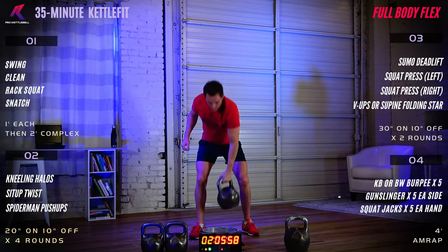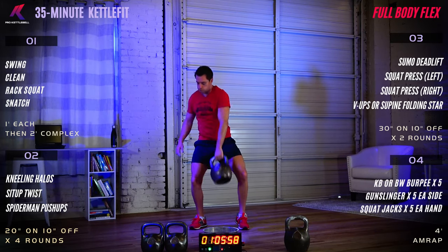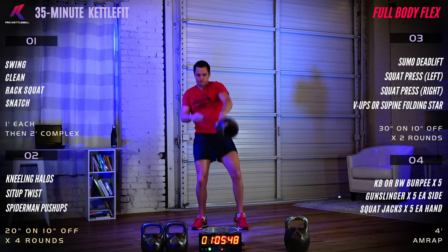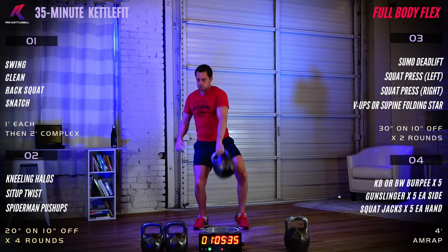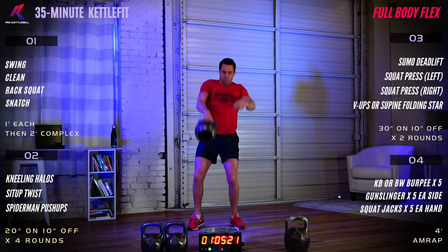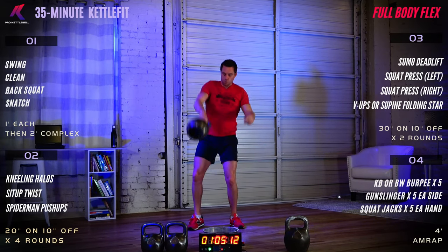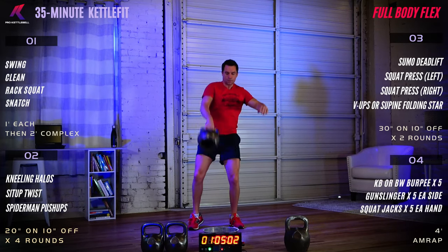Ready to go. Three, two, one, begin. 30 seconds on the left. Breathe out as the bell goes down and let the breath drop in as the bell comes up. Using the hand without the bell will help you utilize your torso muscles to get that bell up in the air. The free arm swings almost in sync with the kettlebell hand.